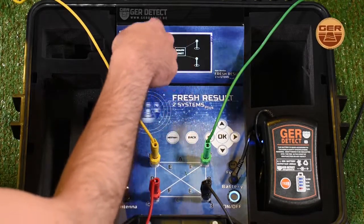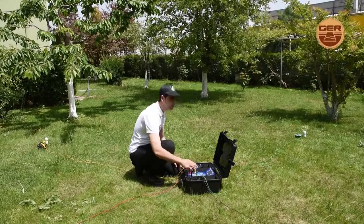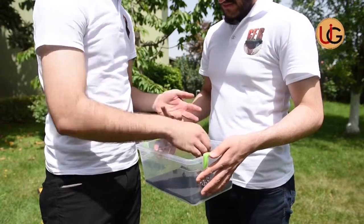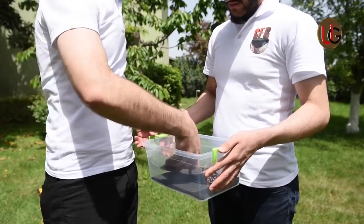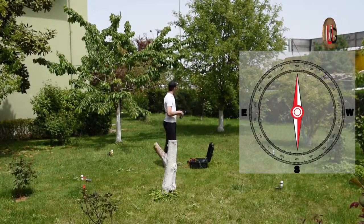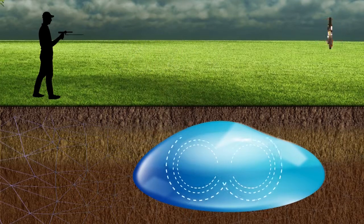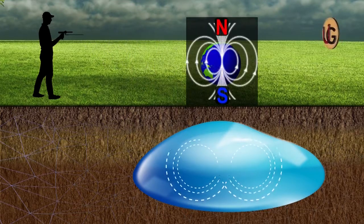The screen shows that the device has started sending signals to search for underground water. As a user, you should remove every item that affects the operation of the device, such as a wristwatch, a ring, a mobile phone, a wallet, or a belt. Note that the navigator must stand from north to south, as ionic fields and radiations from underground water and artesian wells, after having been in the ground for so long and mixed with the soil, align with the northern and southern magnetic lines.